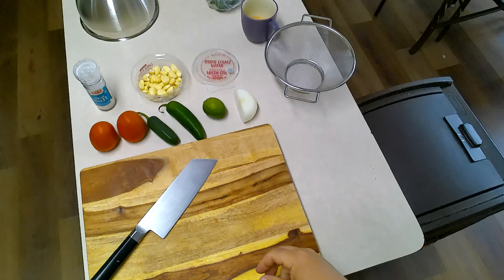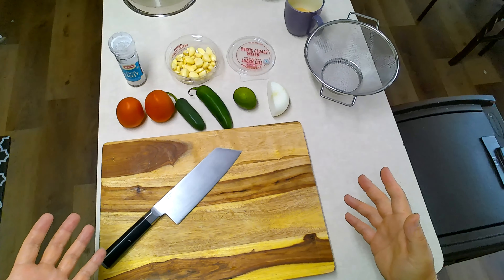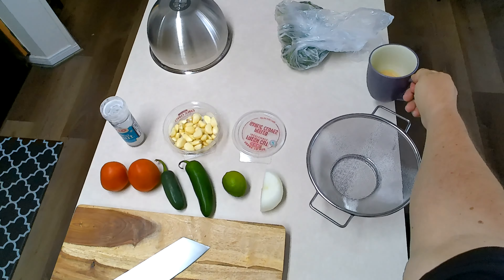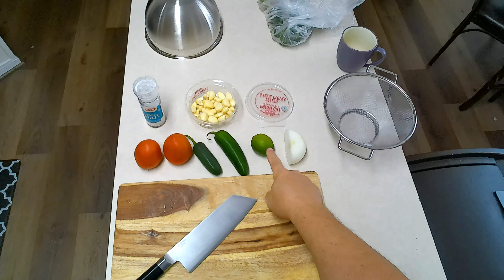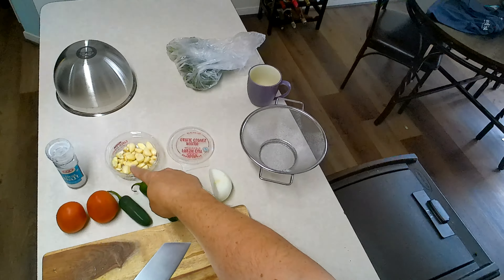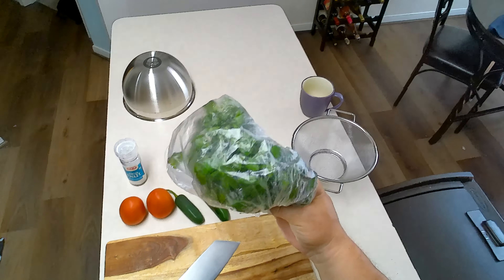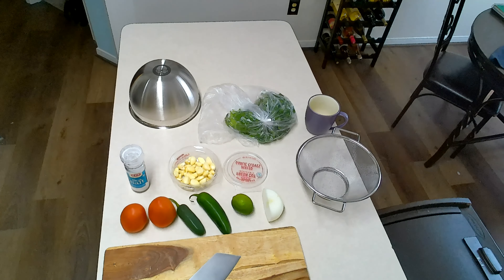Today we are going over how to make a basic pico de gallo. This is a very necessary skill — a cup of coffee also necessary. You need onion, lime, a couple of peppers, a couple of tomatoes, some garlic, and a bunch or half bunch of fresh cilantro, however much you want. If cilantro tastes like booty to you, leave it out. It's not rocket science, it is pico de gallo.